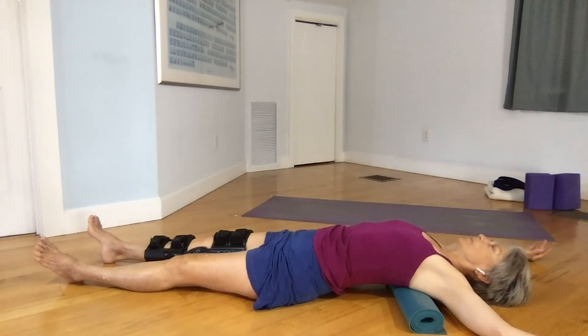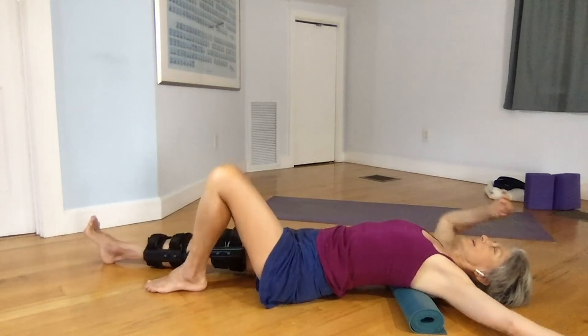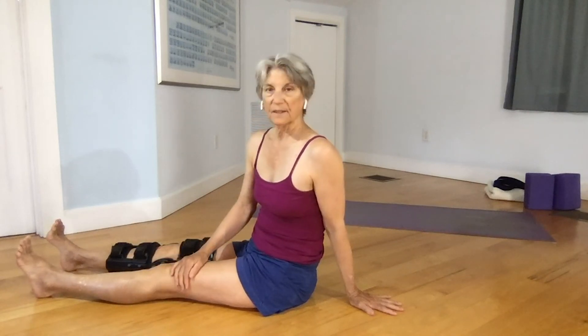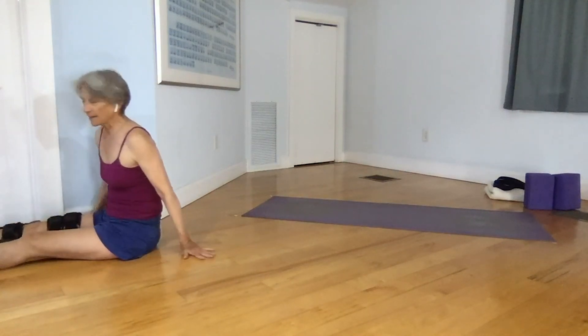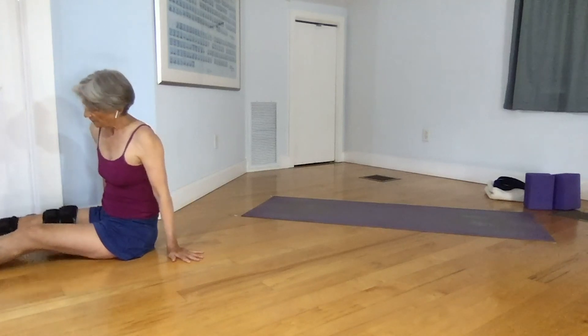When coming out of the pose, bend your good leg and draw over to the side to lift yourself up. Another pose that's very restorative is viparita karani. Move yourself to the wall and start in dandasana. At first this may not be so accessible — you just have to work with it. Sometimes elevating your foot is really not going to work for you.